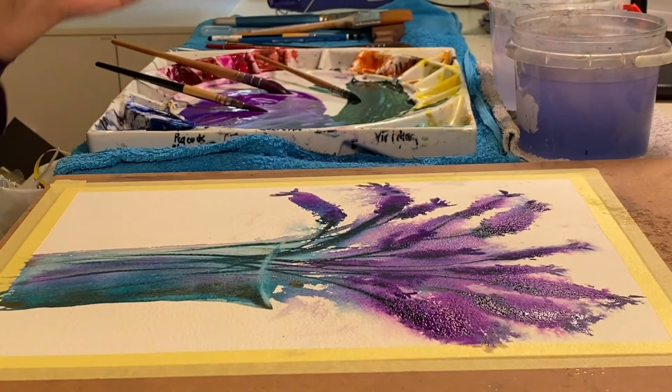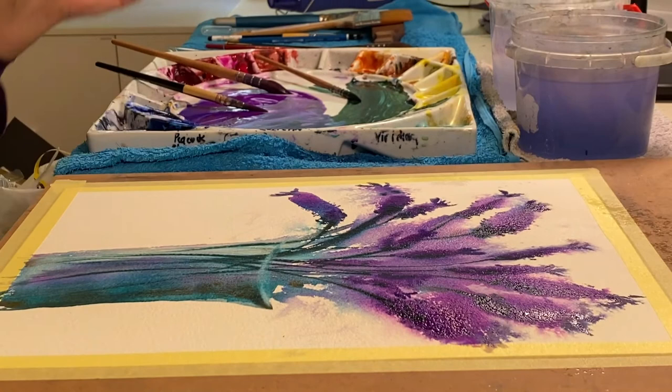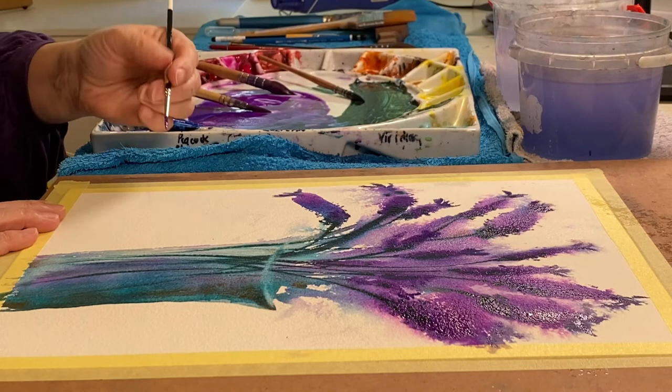And I think I'm done. I'm going to sign it while it's in this lovely state and I've got plenty of watercolour on my palette that's runny enough.